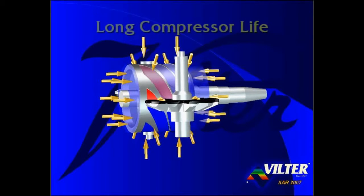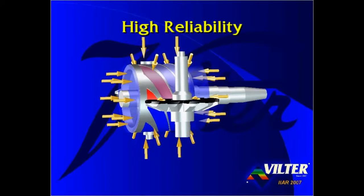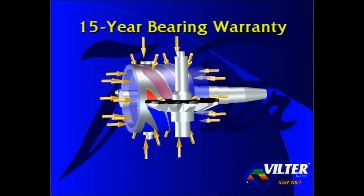The low bearing loads result in extremely long compressor life and very high reliability. The Viltor single screw compressor is the only industrial refrigeration screw compressor offered with a standard 15-year bearing warranty.